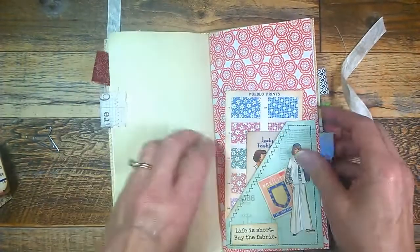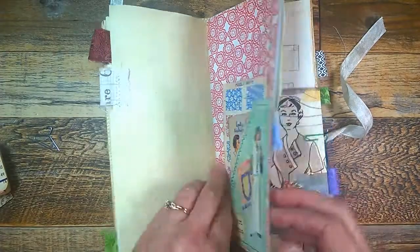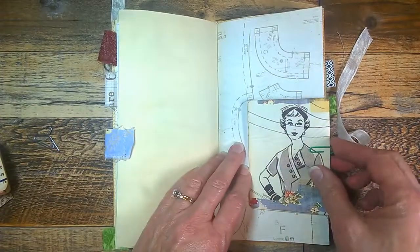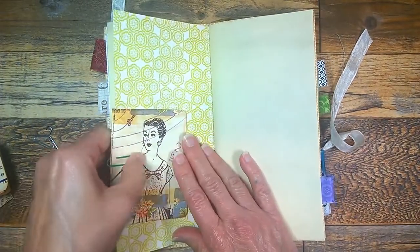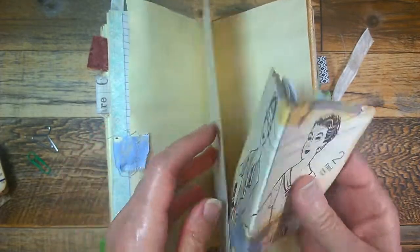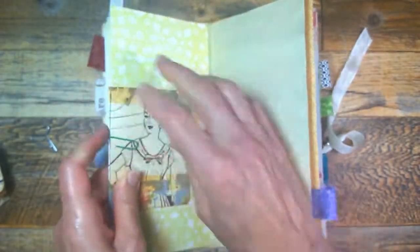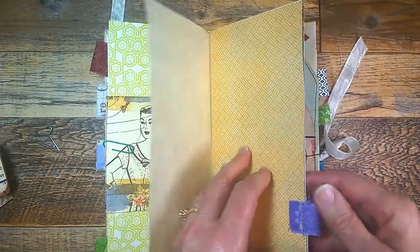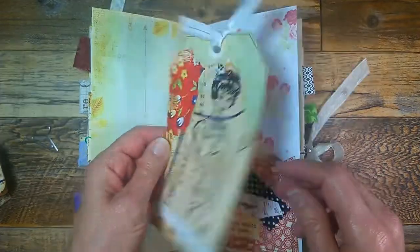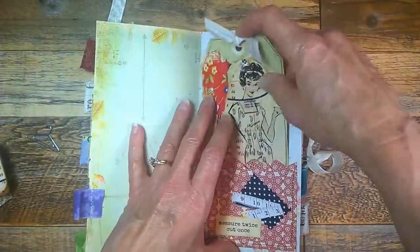There's a collage pocket with some journaling cards, graph paper, tea stain paper, and a little booklet clipped inside — great journaling opportunities for writing. You can put this in your purse, on your note stand for taking notes, or leave it inside the journal — plenty of room for writing. There's also another pocket with a large tag, and I've sewn around a lot of these larger tags.